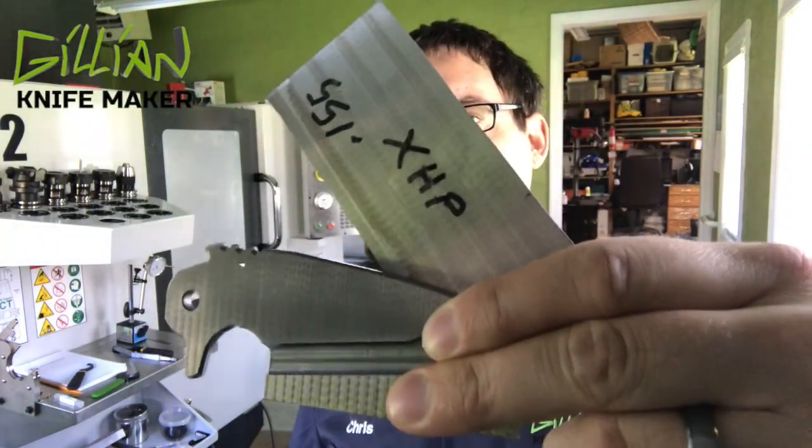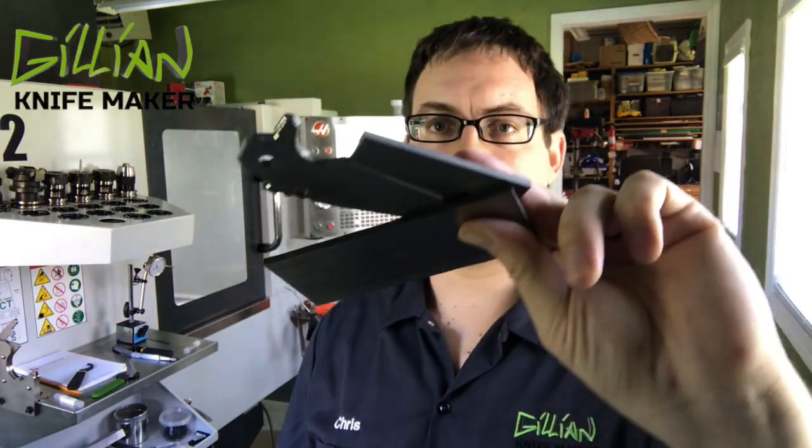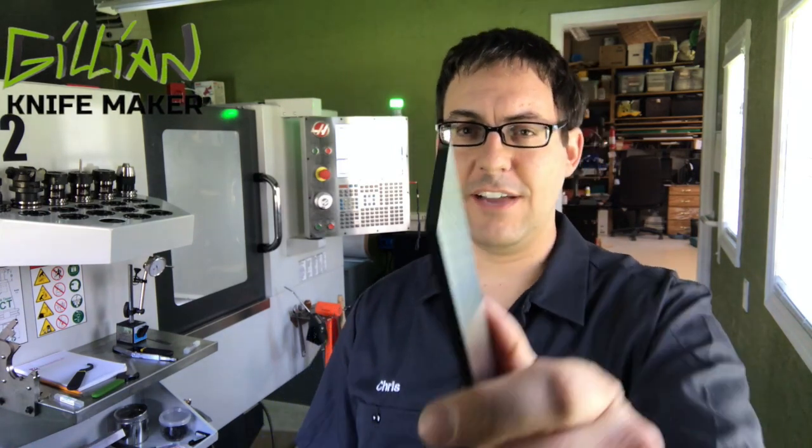Hi, I'm Chris and I make knives. In a previous video I showed you how I took my bar stock and machined it into a blade blank. In today's video we're going to machine the bevels. This will be of a lot of interest to a lot of knife makers out there. Hang tight, I'll show you how I do it.